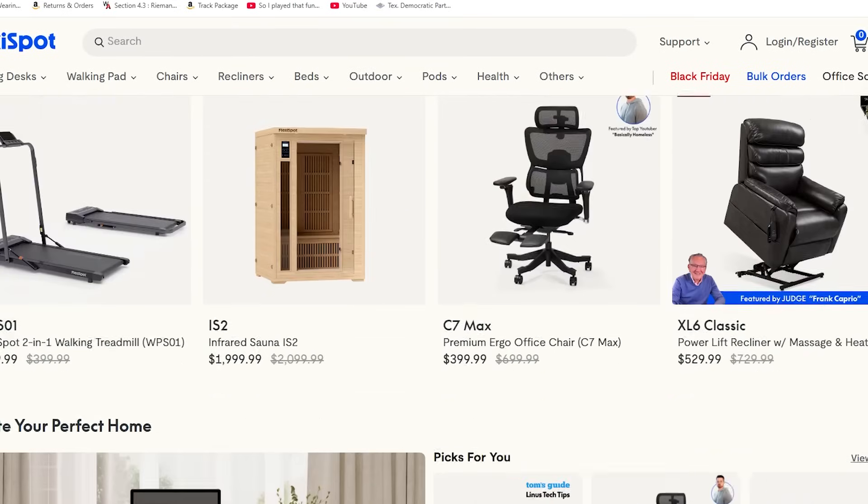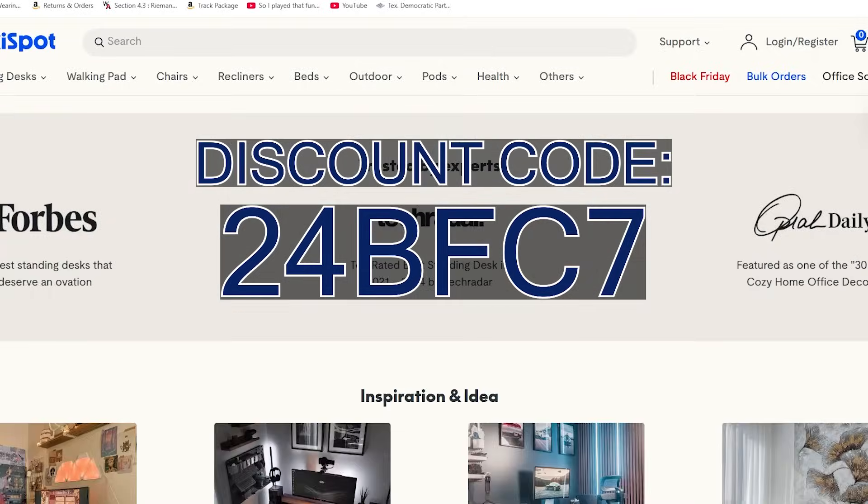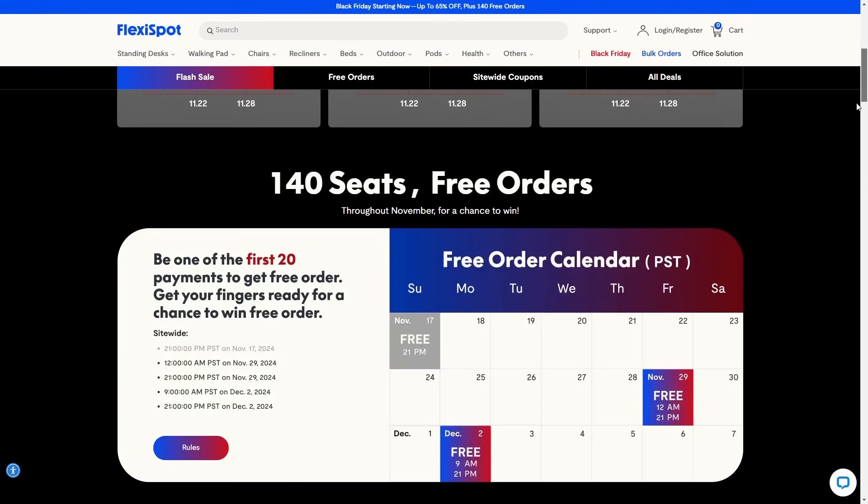If you enjoyed this video, be sure to like and share it. I'm cooking up something really special for Christmas this year, so be sure to subscribe so you don't miss it. Thanks to FlexiSpot so much for sponsoring this video — be sure to check them out in the description below and use my code to save an extra $50. You also have the opportunity to win free orders throughout November. This has been your friendly neighborhood Schizo, and I'll see you next time.